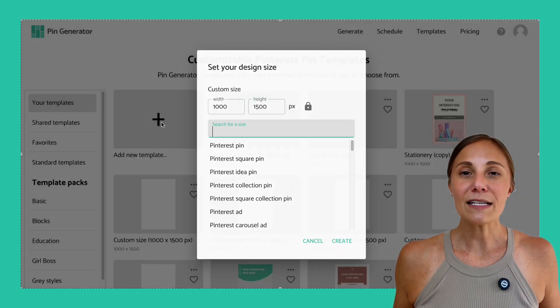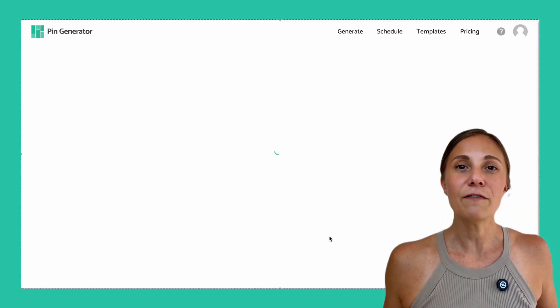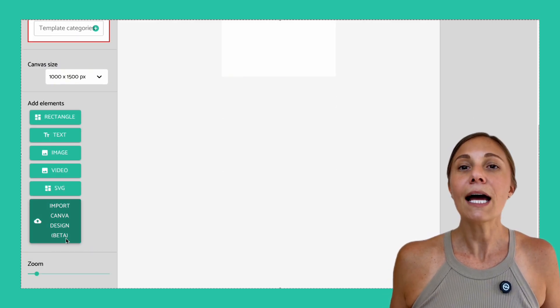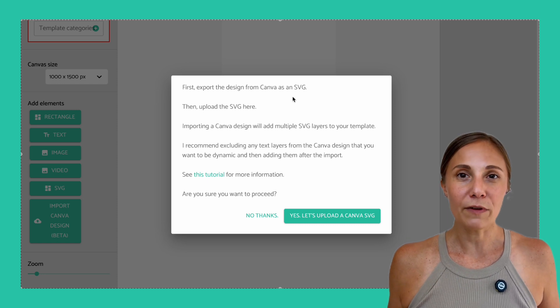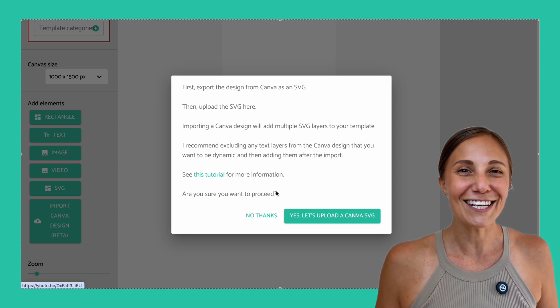And finally, number three — for all the Canva lovers out there. Yes, you can import your own Canva designs and hook them up to the pin generator automation. Just make sure you export the files as SVG files and upload them to pin generator, then tag dynamic fields like title and URL. We've got a full walkthrough video if you want to try that — I'll link it in the description below.